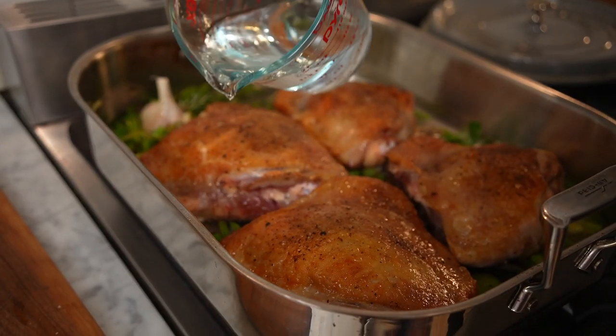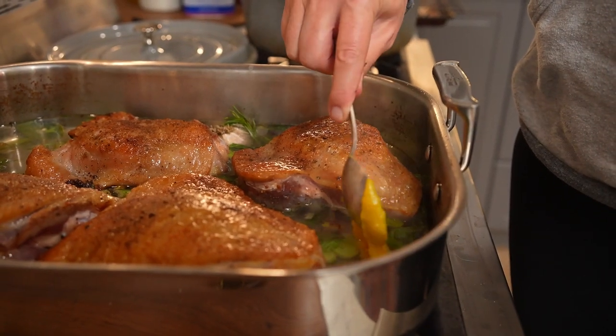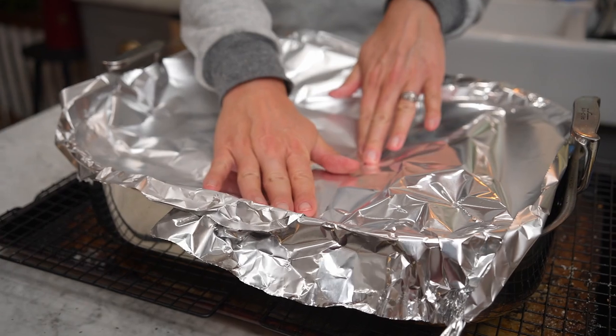Let's add in our garlic and our fresh herbs. I'm using Better Than Bouillon — I'm not making stock. It has so much flavor in it, I don't think it's necessary. So I'm going to add about four and a half to five cups of water. You want enough liquid to come up about halfway on the turkey thighs, and once it comes to a simmer I'm going to add in about six teaspoons of Better Than Bouillon, distributing it well throughout. Finally, we are going to cover with foil and pop this in the oven at around 300°F for two and a half to three hours.